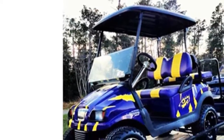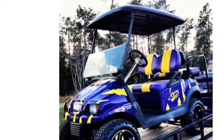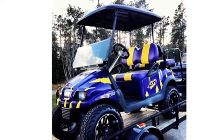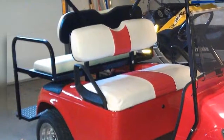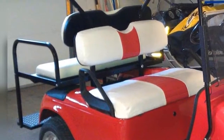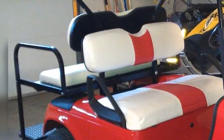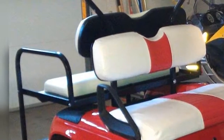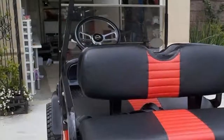Up to par covers quality custom-made golf cart seat cover sets made to your specifications. Set includes front seat and backrest covers and rear seat and backrest covers. Made with marine grade vinyl, assembled with UV ray resistant thread to help prevent deterioration from the sun, and top stitched for added strength and support.